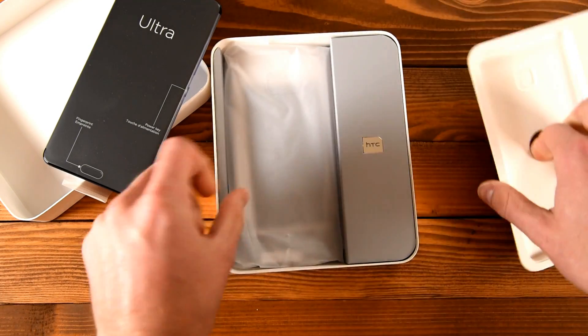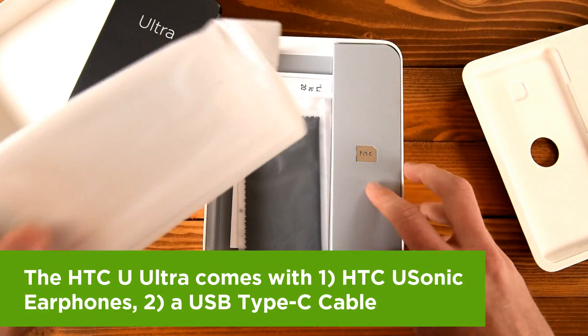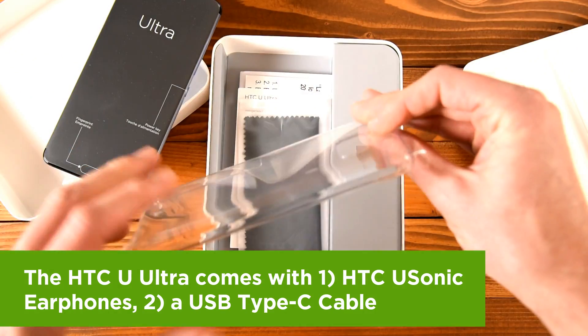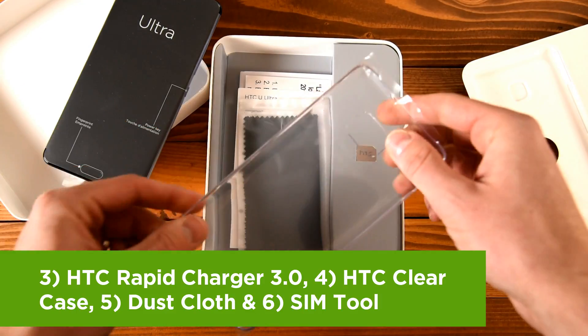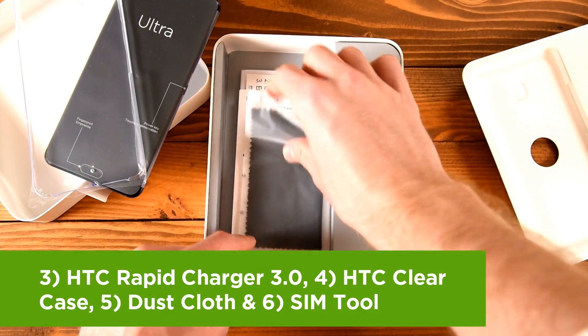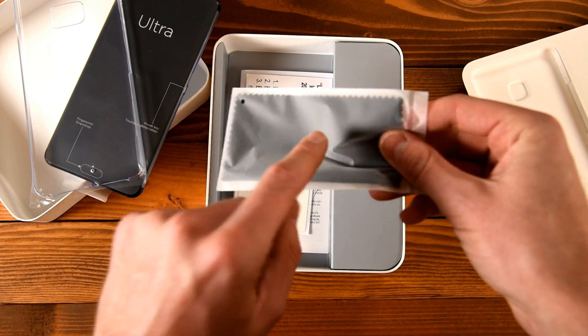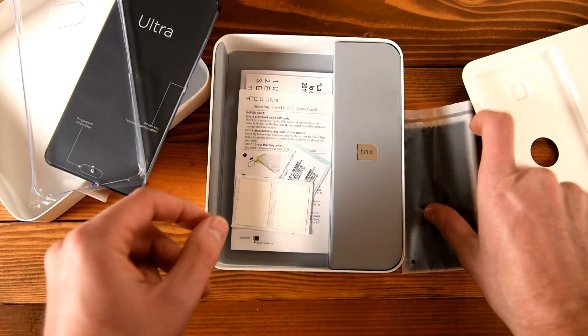We'll take a look at that in just a second, and then in the box you get all kinds of goodies — a case and of course a SIM card removal tool right here. Let's take a look at this case: nice and clear, goes on the back, shows off that amazing color of the HTC U-Ultra. You've got a cleaning cloth as well so you can make that thing shine, look pretty and keep it looking fresh all day, every day.